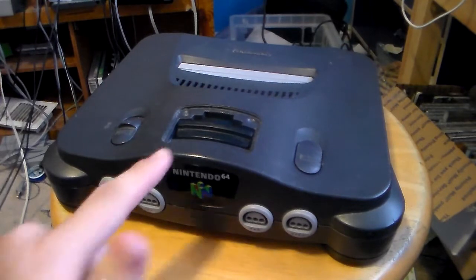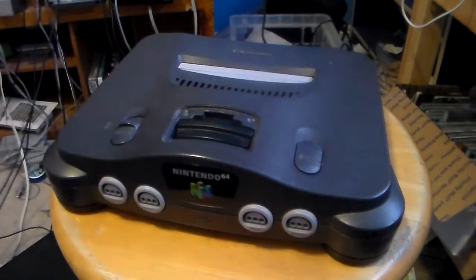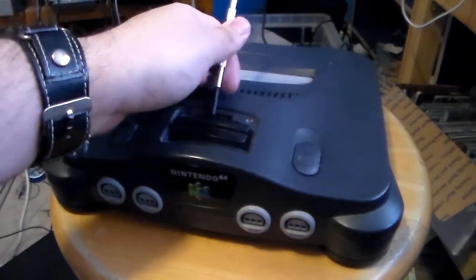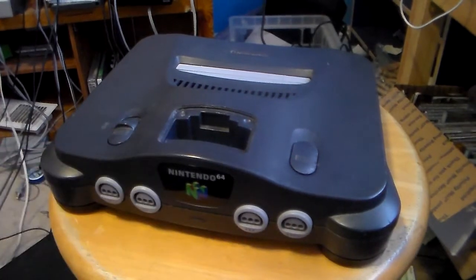To take out the Jumper Pack or Expansion Pack, you originally have a cover but this one didn't come with one. This is one I found at a thrift store. Anyway, what you're going to want to do is take a flat tool — if you have the tool that came with the Expansion Pack, use that. If not, my recommendation is either a car key or something flat enough to pry out the Jumper Pack or Expansion Pack.